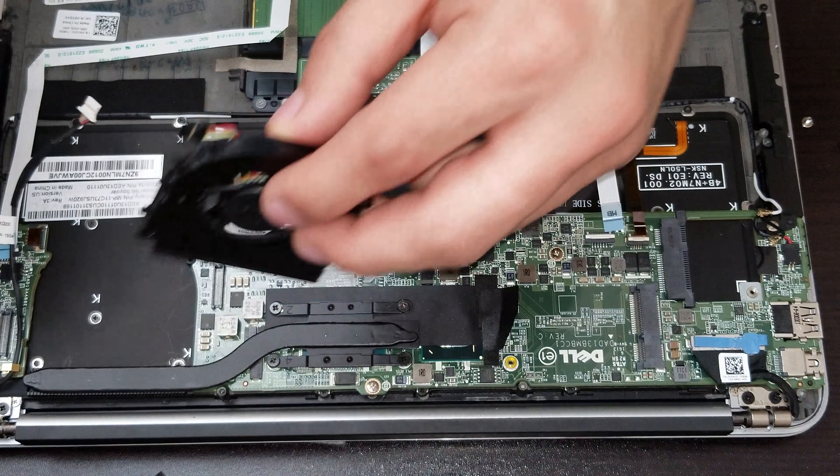In there we have the connector for the actual display, for the screen. You have to lift the actual strip — that blue strip — and lift it up, and then it should be disconnected. After doing that we can go ahead and make sure that all the connectors and all the flex are released.